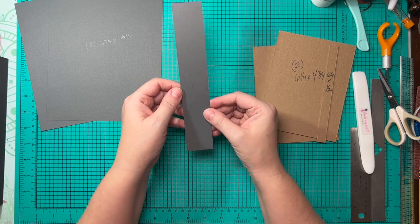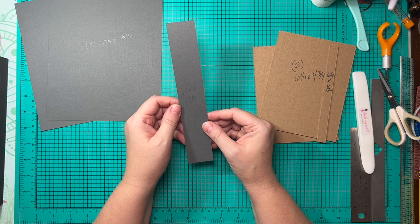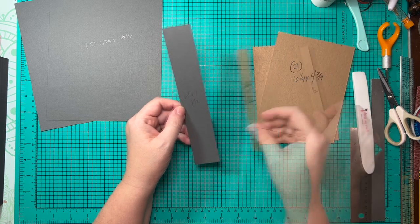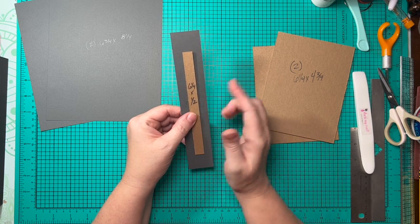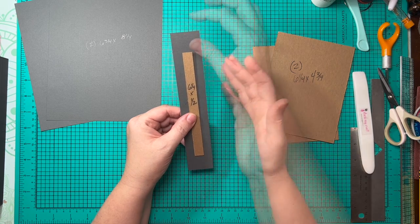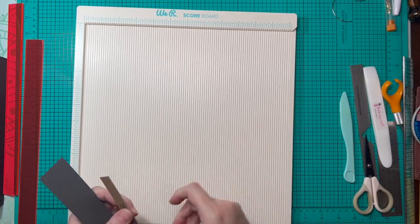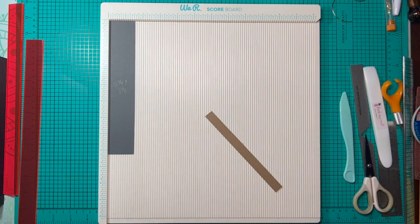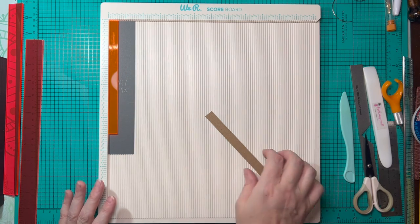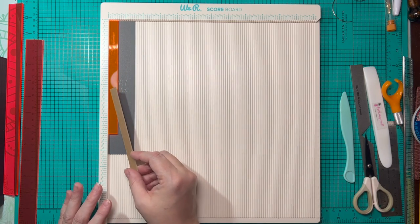I've cut two pieces of cardstock that measure six and three quarters by eight and a quarter to wrap our front and back cover — that's two inches larger in length and width than our chipboard. For the spine, I've got a piece that measures eight and a quarter by one and a half, which is one inch wider than the width but two inches longer than the length. So it wraps all the way around — a half inch on each side and one inch at top and bottom.